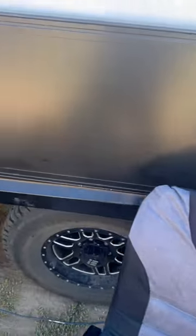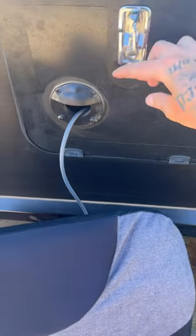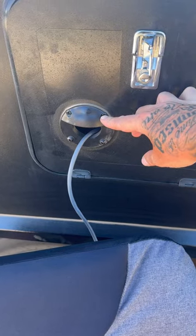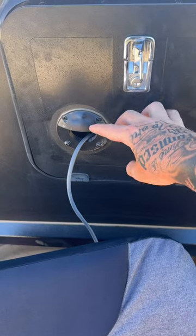In here, this is just our outdoor hatch. I've actually mounted this little waterproof box on here from Starlink, and basically when we're using it there's a...